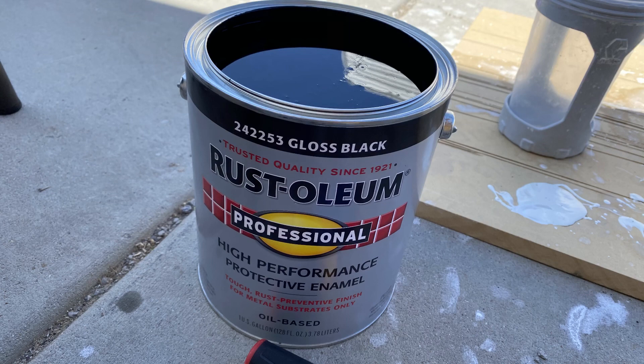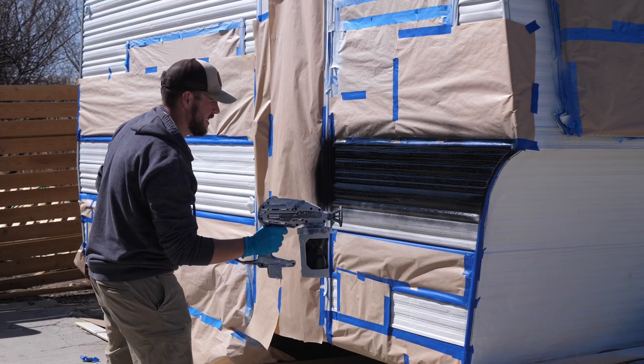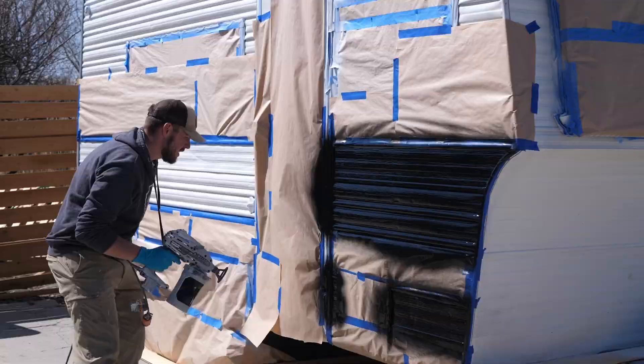After priming, I taped off where we wanted the stripe to be for the black. It's going to be white and black with wood trim on the front — kind of retro modern is what we're going for. We taped off the exact same stripe it was before: a thick stripe in the middle and a thin stripe on the bottom. Then we painted it black using the same oil-based enamel paint, thinned with mineral spirits, sprayed through the Graco airless VSP sprayer, and it worked really well.